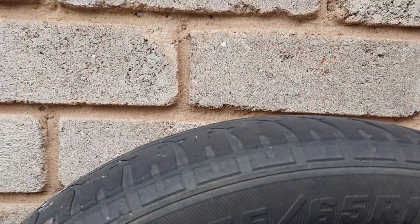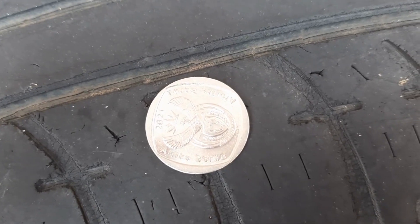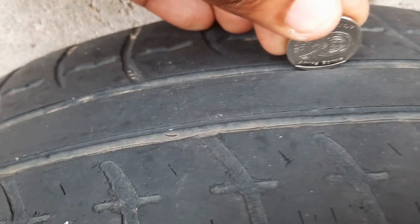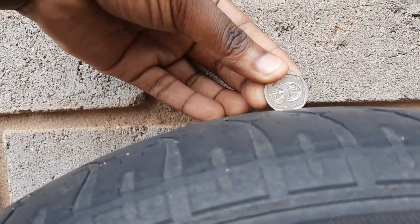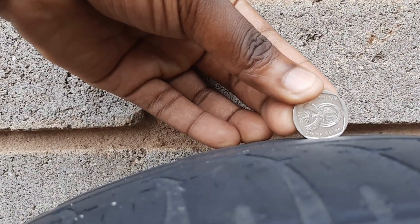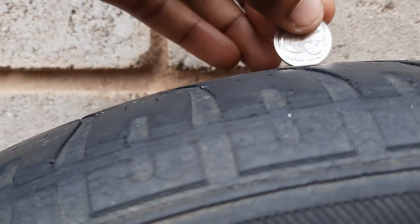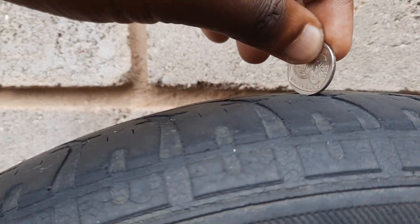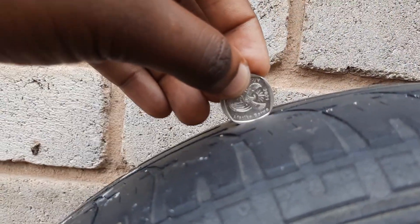As you can see, there are no treads. One thing you can do to determine if it's a good tire: I've got a two-rand coin here. On the two-rand coin there is a side which says 'Africa.' If you put it on the groove of the tire and you can still see where it says 'Africa,' guys, you should just know it's time to change that tire. A lot of people in South Africa walk around with these two-rand coins, so this is a handy test.